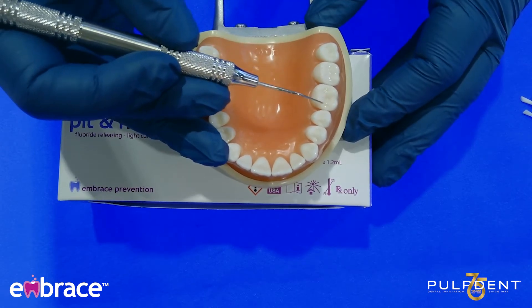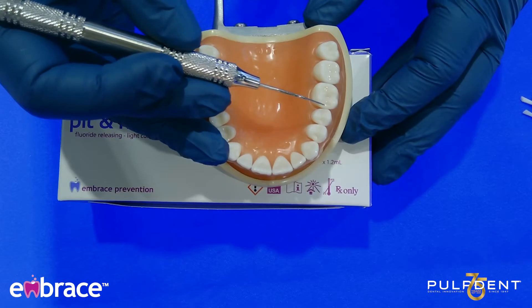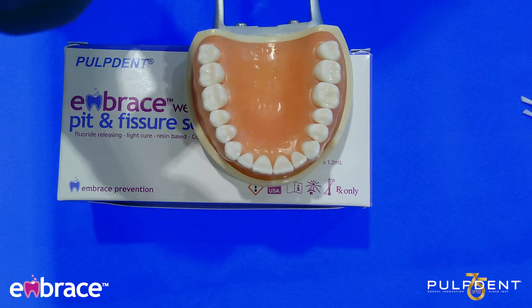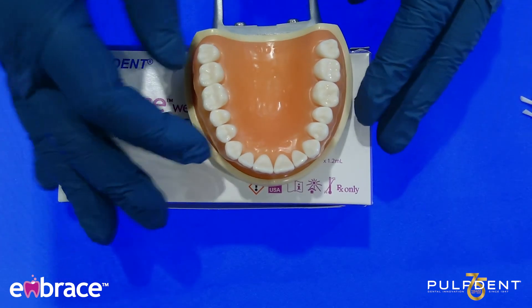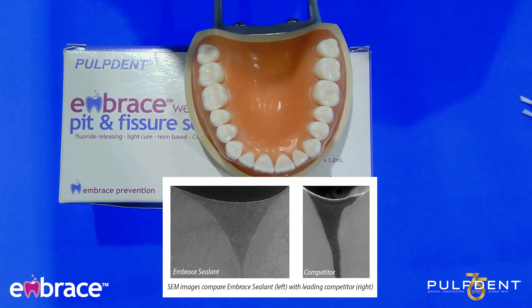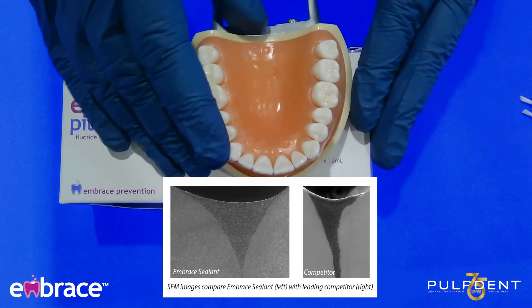Anytime you apply a sealant, at each subsequent visit you want to make sure that you check the margins of that sealant. One of the benefits of using the Embrace sealant line is that it integrates with the tooth, so you have that tight, perfect seal to avoid any micro leakage.